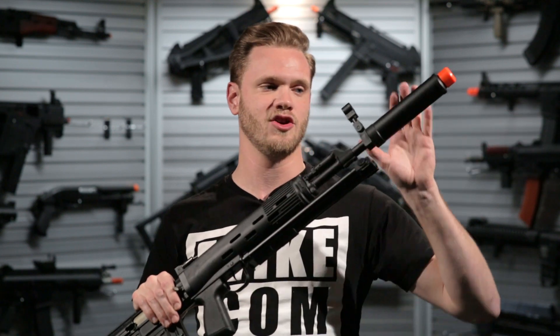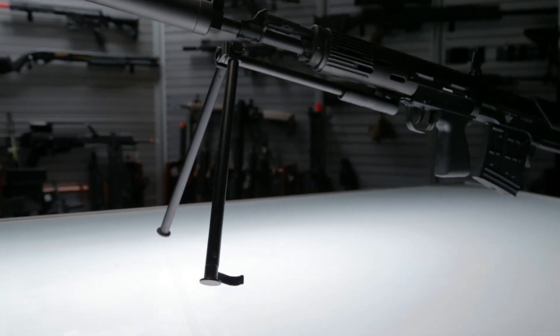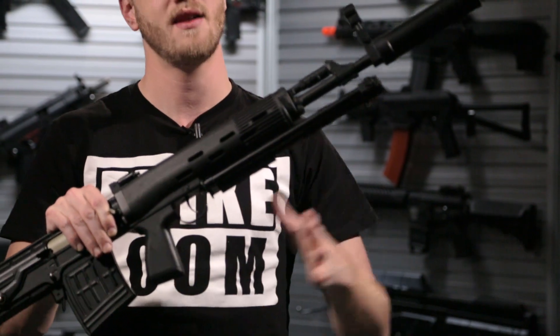They've added a unique muzzle brake and they've included a fold-out bipod. Really easy to use and when you need it out of the way, it clips in place and doesn't get in your way.